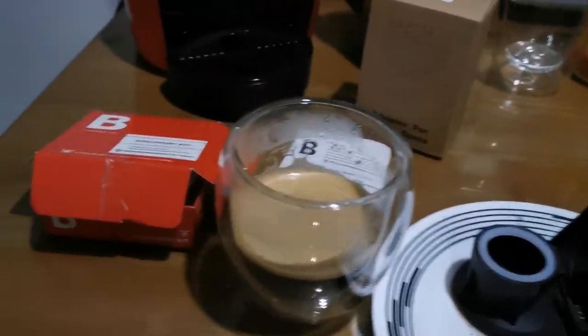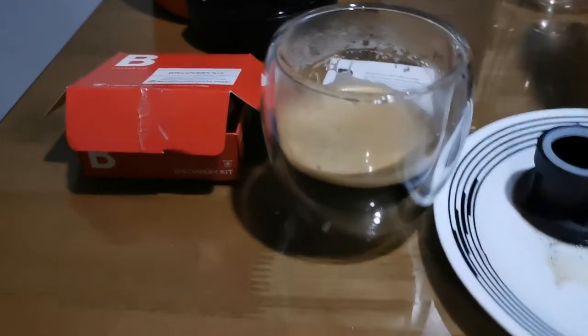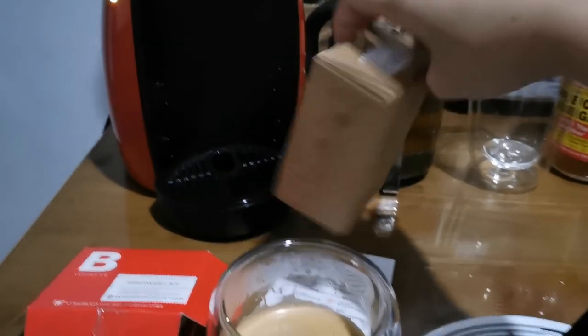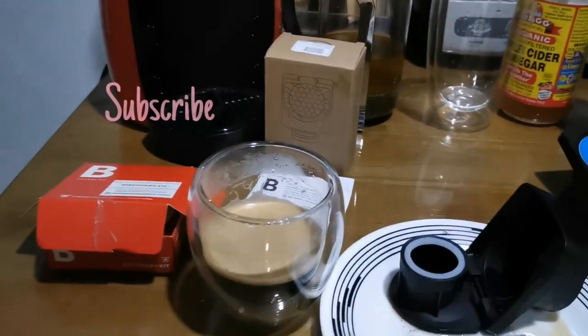I hope you liked this short review of using an adapter for the Dolce Gusto, which is for Nespresso pods. Thanks for watching! Don't forget to subscribe!